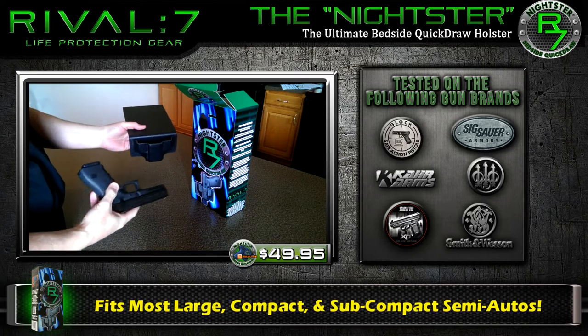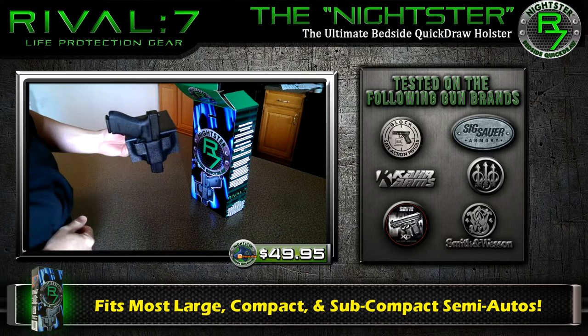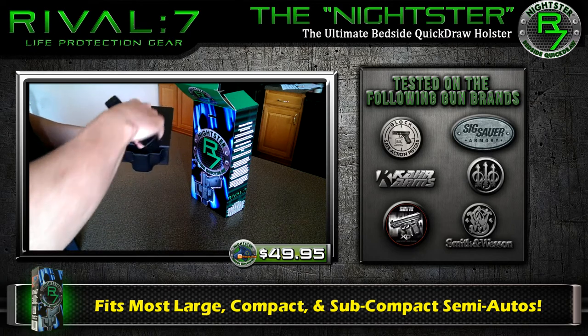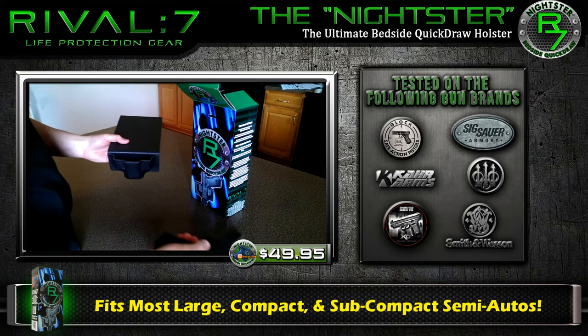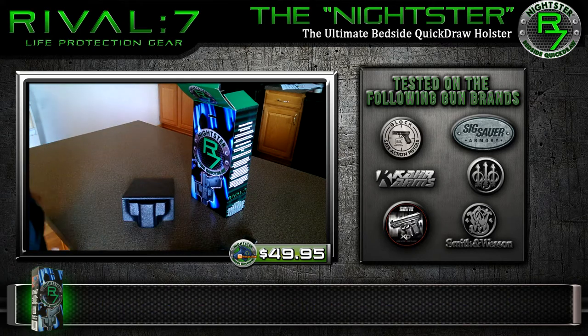Being demonstrated here is a full-size duty carry compensated Glock 20C. This is a big, heavy firearm, and as you can tell, it's easily indexed in the Nightster in a true ambidextrous fashion.